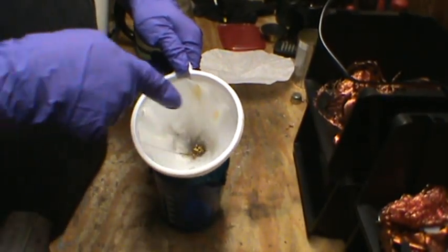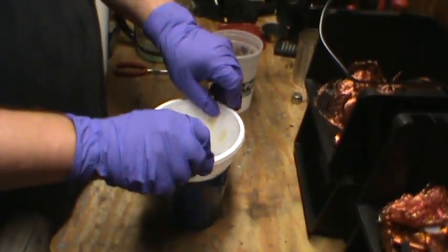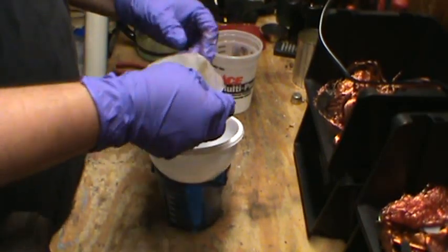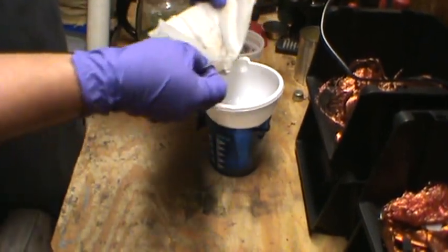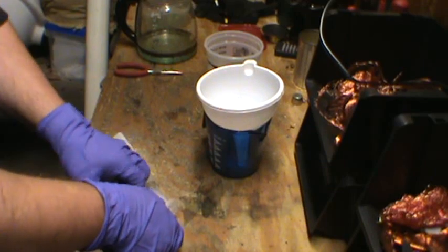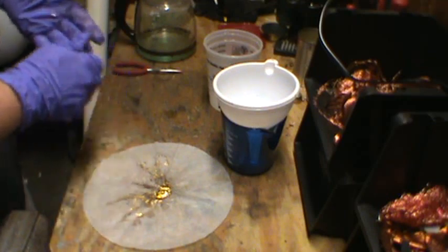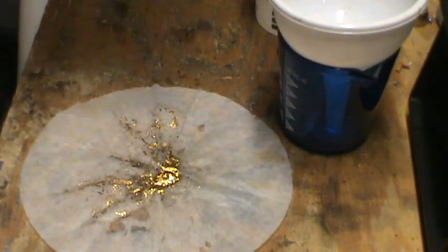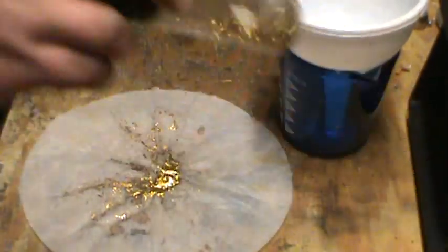I was just spraying all the gold foils off the sides of the filter paper. So from that handful of fingerboards that we put in there, we come up with a little bit of gold. Take a look — there it is, all your gold foils. Once you've rinsed all these and the water comes out clear each time, you can just let them air dry, then brush them to the middle and add them to the rest.